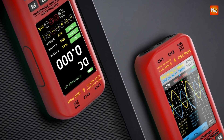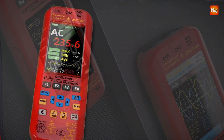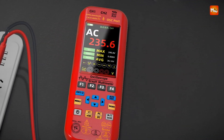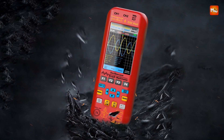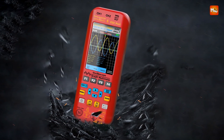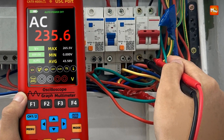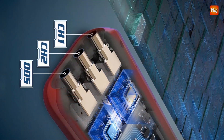The O9 features a 6,000-count true RMS digital multimeter with support for AC/DC voltage, current, temperature, capacitance, resistance, diode, and continuity testing. Additionally, its built-in DDS signal generator can output seven types of function signals with adjustable frequency, amplitude, and duty cycle, up to 2 MHz.